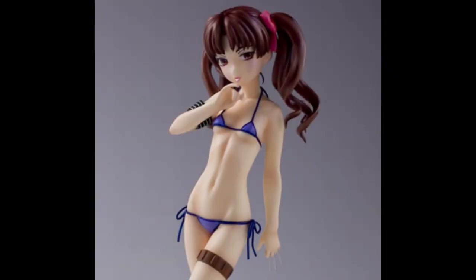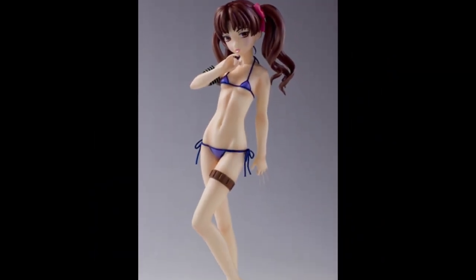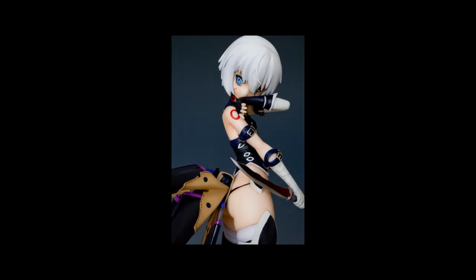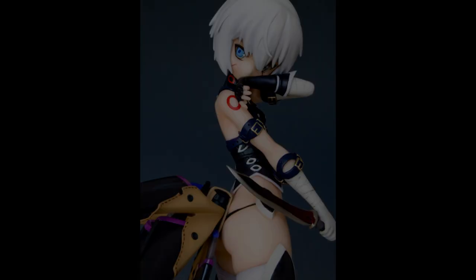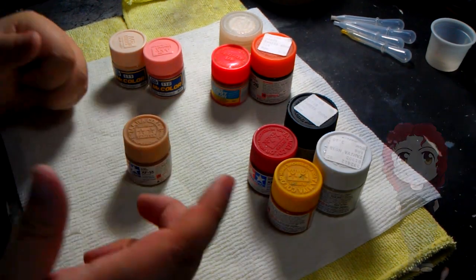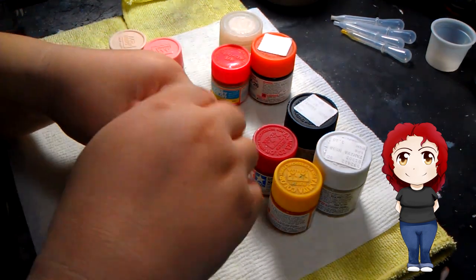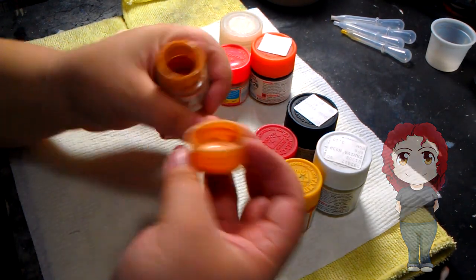All of us will once be on a search for the perfect skin tone, always admiring those whose work makes our jaws drop and wondering how they did it. Today is your lucky day, as I have put together the four most used skin tones to end your search and frustration.